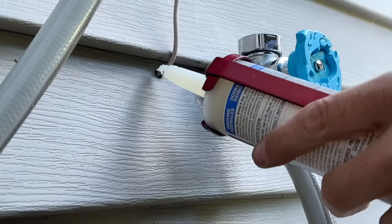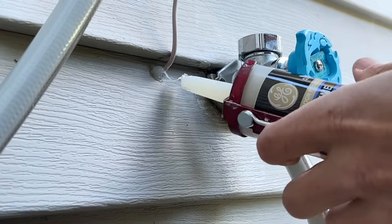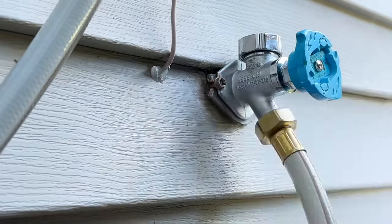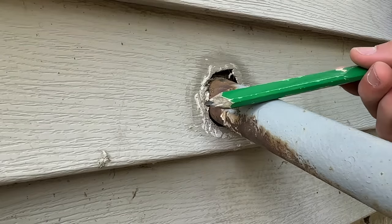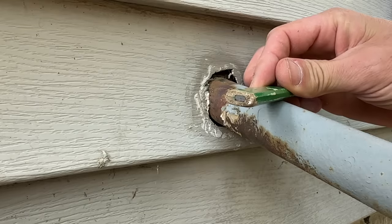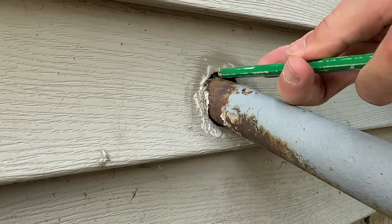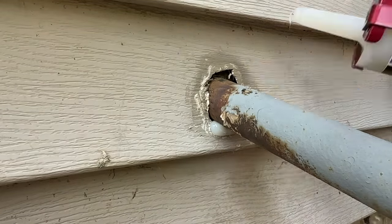Now you can move on to smaller holes. A classic one would be a coax cable coming into your home or a wire that reads a meter. I'm using my carpenter's pencil as a size reference — a carpenter's pencil is a quarter inch by a half inch — and you can see I'm right at that quarter-inch limit, which is the largest gap I'll use silicone to seal on the exterior of my home.